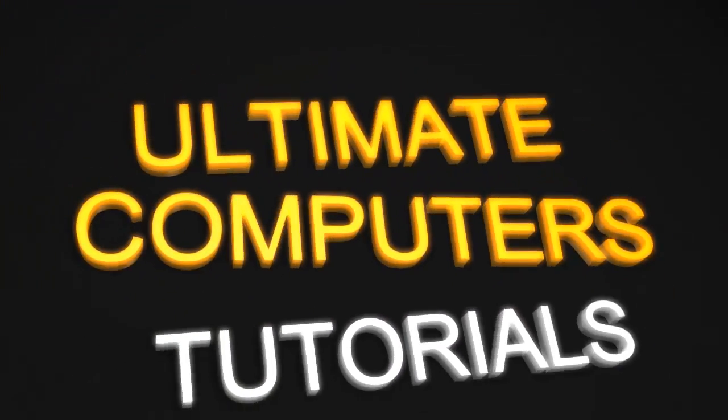Hi, Jeremy Blum here with another video tutorial for ultimatecomputers.net. Today I'll be showing you how to upgrade the RAM in your laptop.